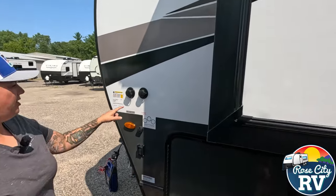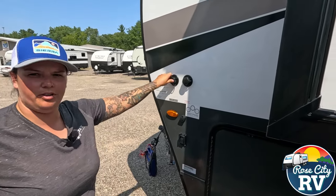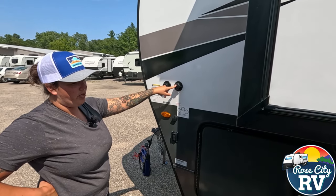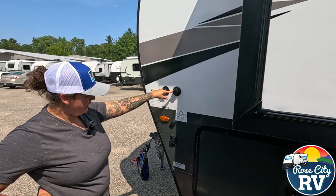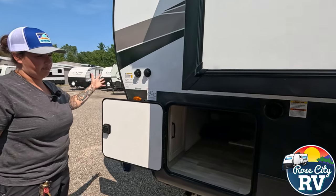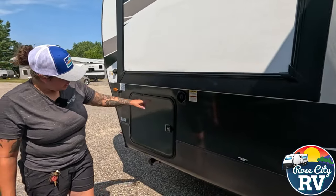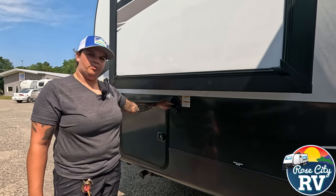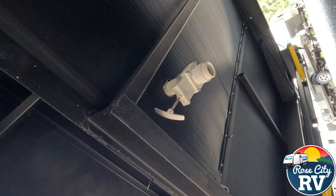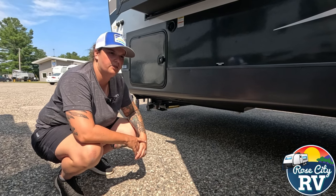We have our docking lights here. We have our city water connection and our antifreeze inlet — if you go to a campground with a water hookup, you hook your hose straight to the city water connection and it uses the pressure off the hose to feed your inside faucets, toilets, and showers. The antifreeze inlet goes directly to the water pump so you can keep your antifreeze jug on the outside of the coach for a cleaner application. Then we have the freshwater fill here — that's where you drop the hose in to fill the onboard tank. They've gone to larger freshwater drains, about an inch and a half, so you can drain the freshwater tank much faster than before.